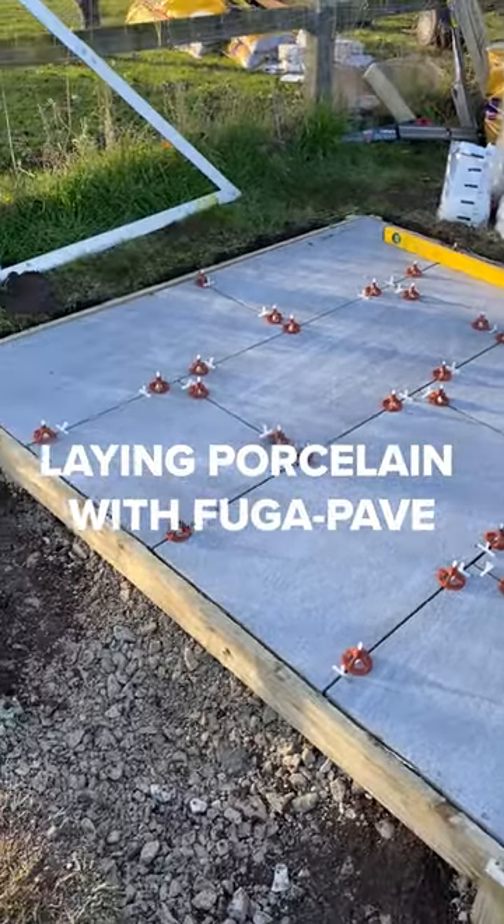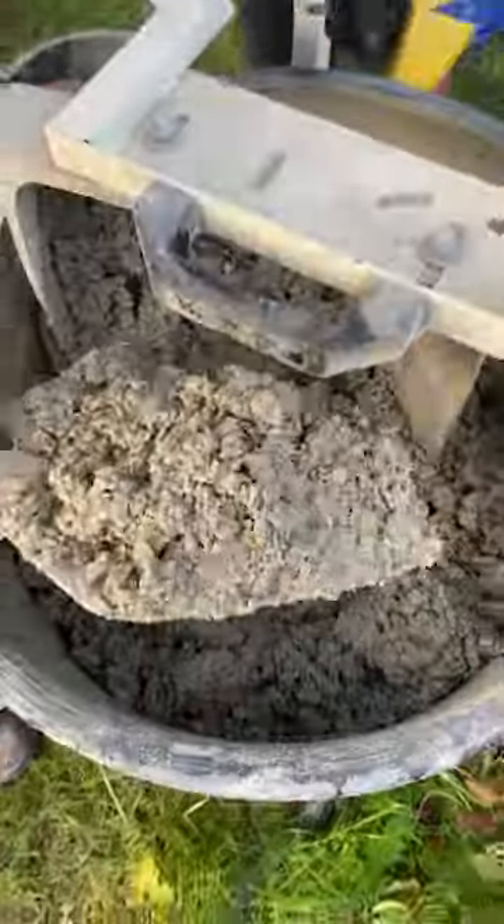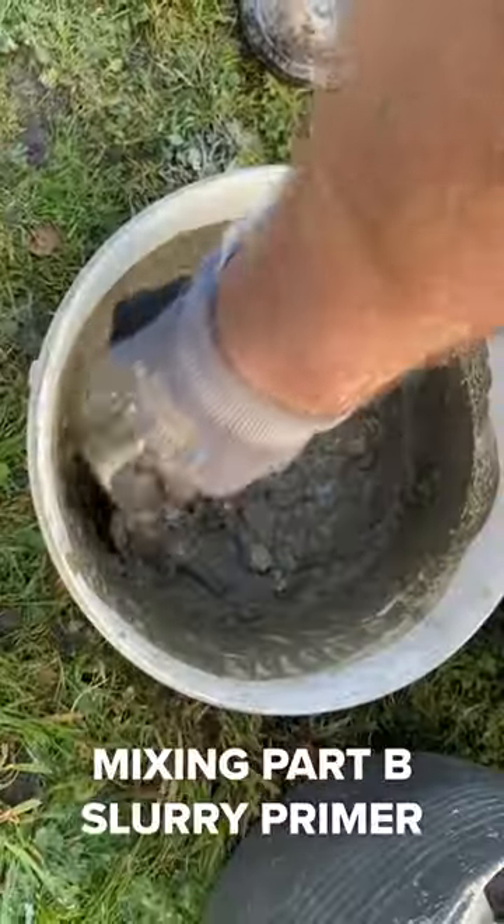Laying porcelain with Fuga Pave. Start by mixing the hybrid mortar, then mix the slurry primer.